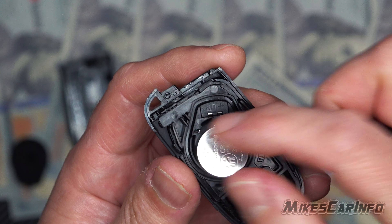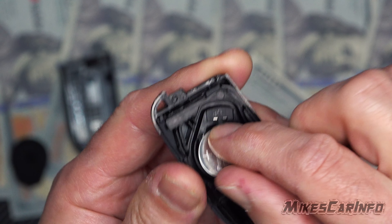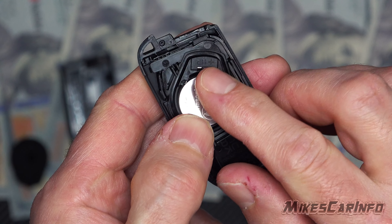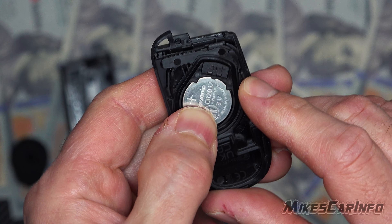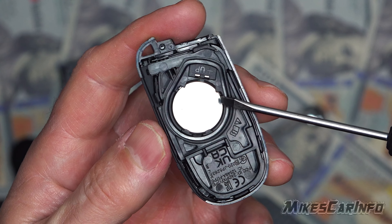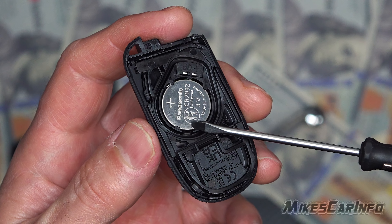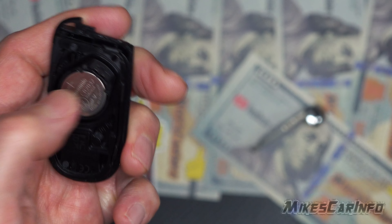With the new battery, you just put it in like that. It's spring-loaded on this side, so you want to push in and compress those springs. Make sure it goes under those little tabs — push in and then push down like so. Now we're underneath the tabs on both sides and it's completely down and seated properly.